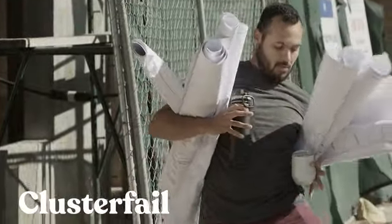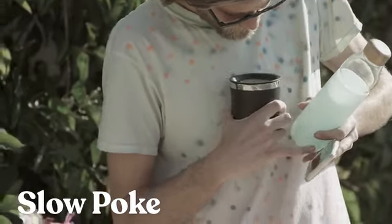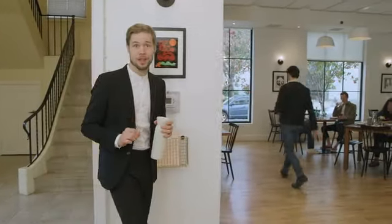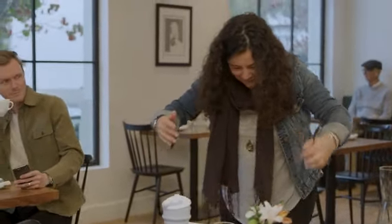You got the clusterfail, the halfback, the captain hook, and the slowpoke. And let's be honest, those reusable cups are so easy to forget at home, like the leftovers you thought you were going to have for lunch. And the collapsible cups are convenient to carry until they need to carry your drink.